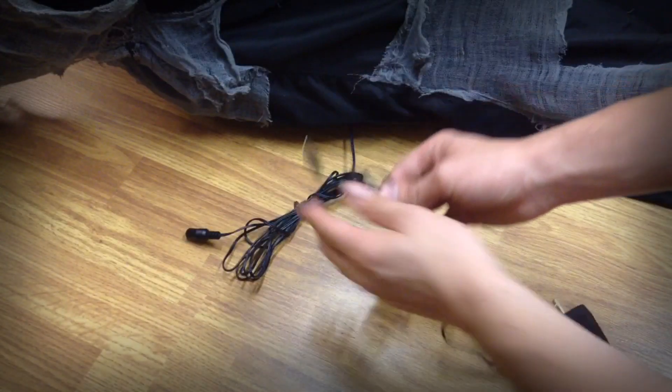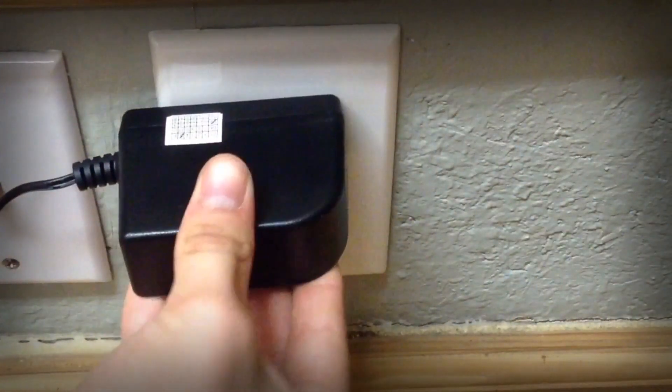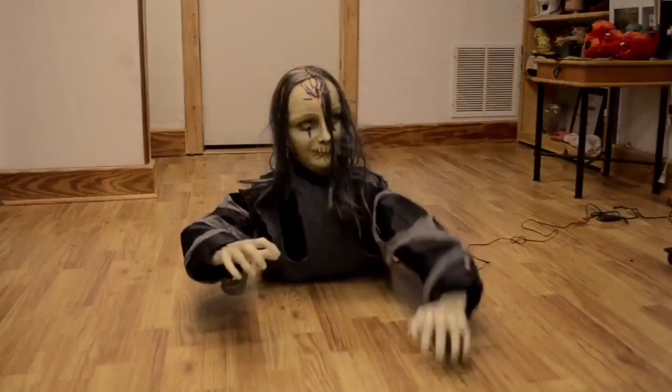Connect the main adapter to the secondary adapter. Lastly, plug the adapter into a wall outlet and your setup is complete. If you have any questions or concerns, please feel free to ask in the comments. Thank you and happy haunting!